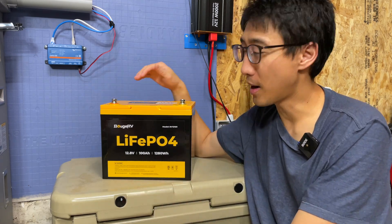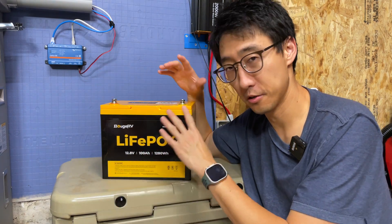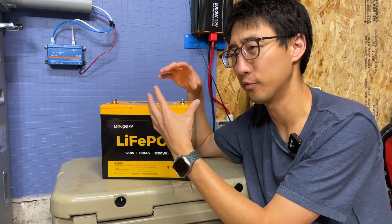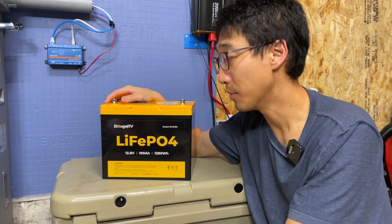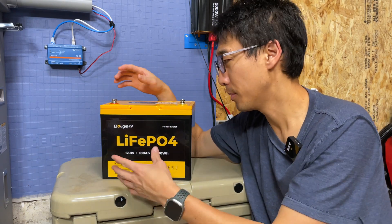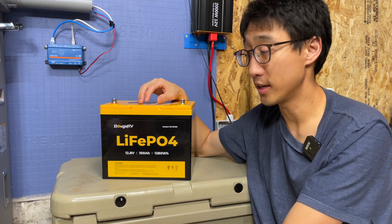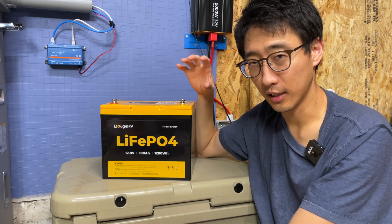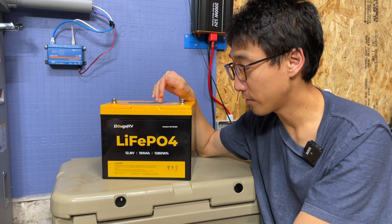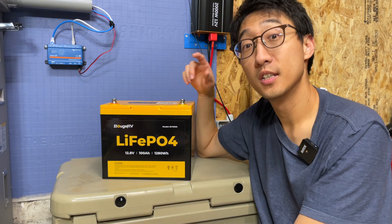Hey, what's up guys, I'm back to the channel. This episode is going to be all about this Lithium Iron Phosphate from Bougie RV. Bougie RV is actually a company that's been around for a while, and over the years I've purchased a lot of equipment from them — cables, coolers, inverters, all kinds of adapters — with my own money. So this is not the first battery they make, but this model is fairly new to market. We're going to be talking about the lithium iron phosphate battery, model number BV12100 today.